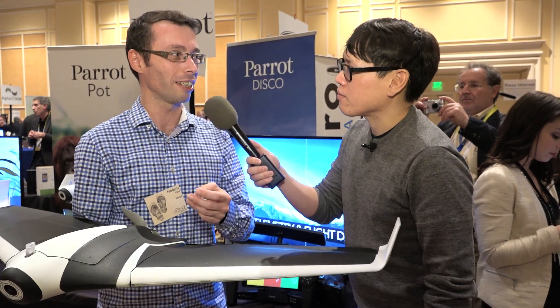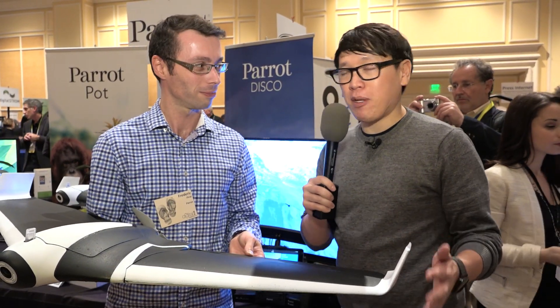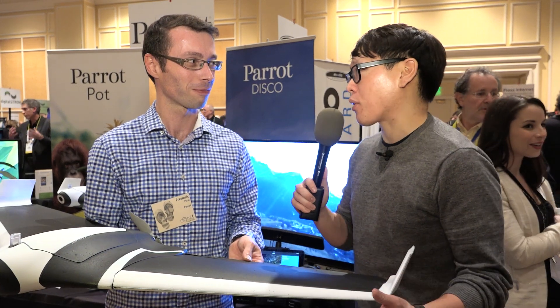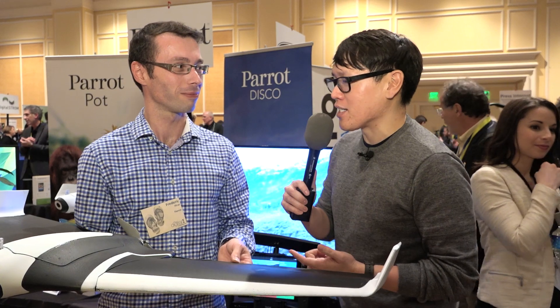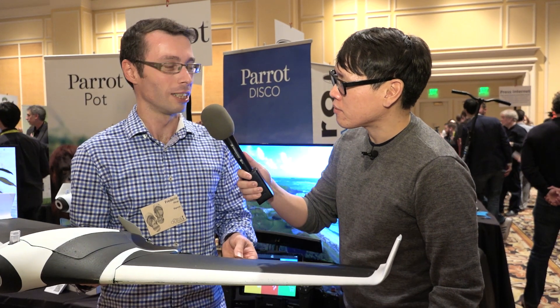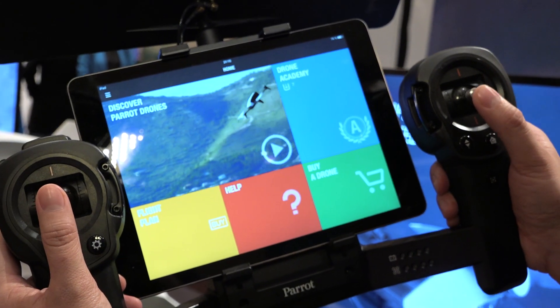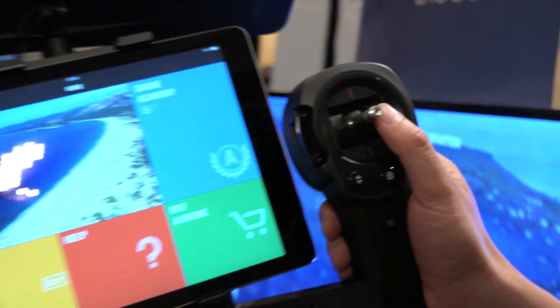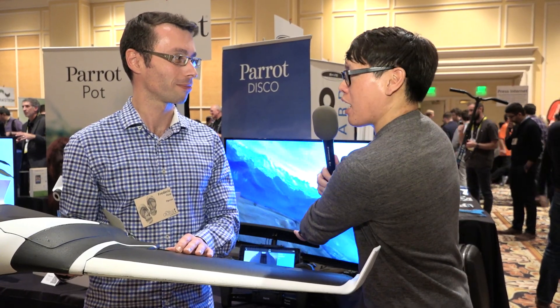It will be very fun and very exciting. A lot of FPV flyers love fixed-wing craft because it's really exhilarating to fly — you can go really fast, you can go long distances. The maximum speed is 80 kilometers per hour, and you can fly with the Sky controller to a maximum range of two kilometers. That's limited by a Wi-Fi connection — the same controller as the Bebop 2, with a Wi-Fi extender on top.